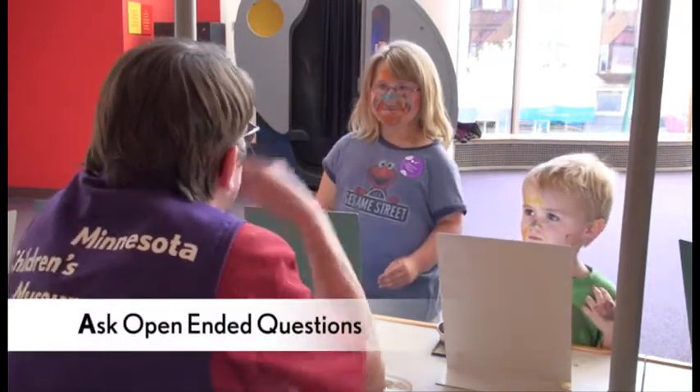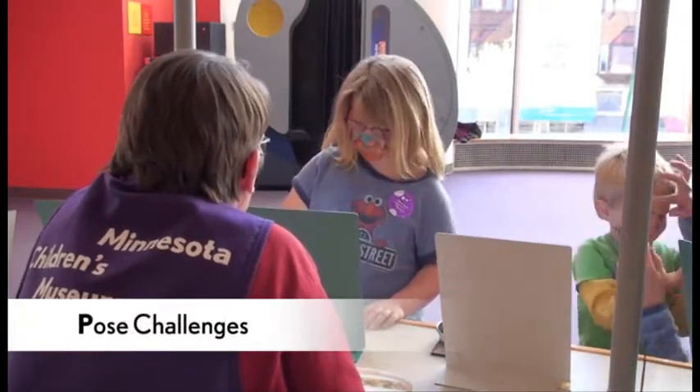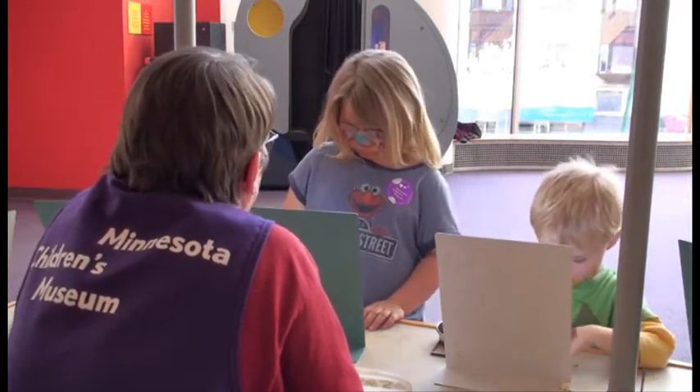Do you think you could mix colours to make different colours? Yeah. What do you think you could mix together to make different colours? Blue with blue. And what do you think we'd get? Nothing. I think we'd get blue.